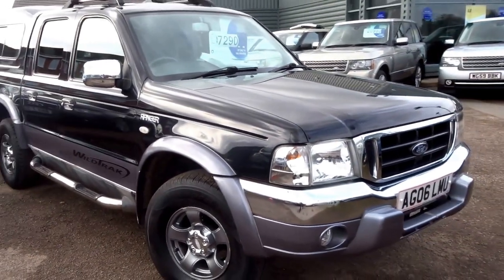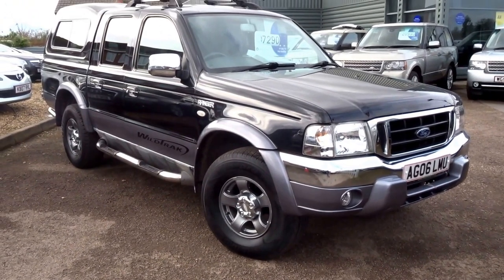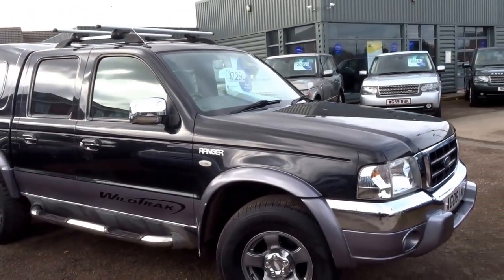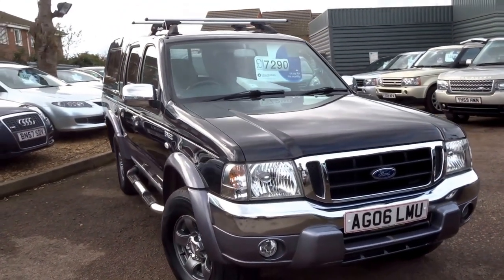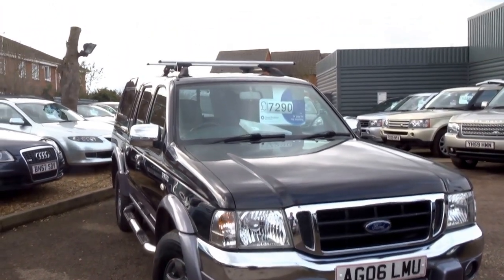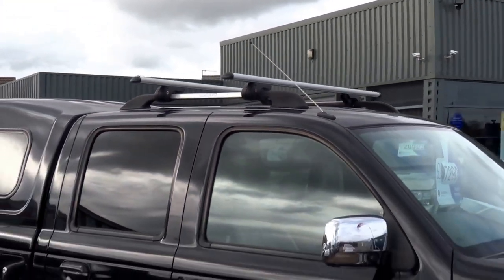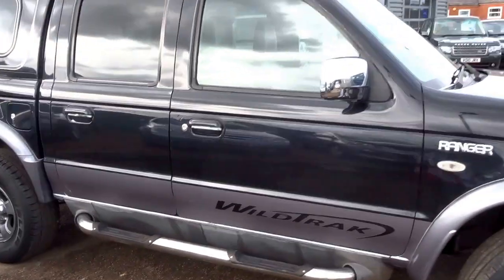This vehicle has got eight service stamps in the booklet. We're advertising it for seven thousand two hundred and ninety pounds. If you'd like to come and view the vehicle, give me a call — I'm George, and my telephone number here at Country Car is 01926 267813. It's also got the roof rails, so you can install a roof box or whatever you want with that. Anyway, I hope you enjoyed the video and I'll speak to you soon, cheers.